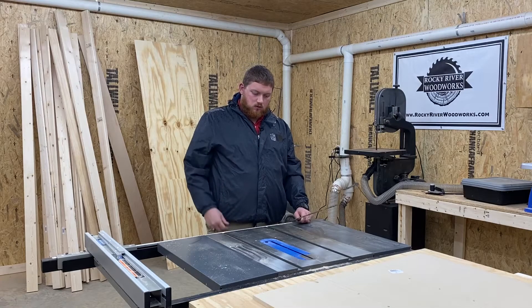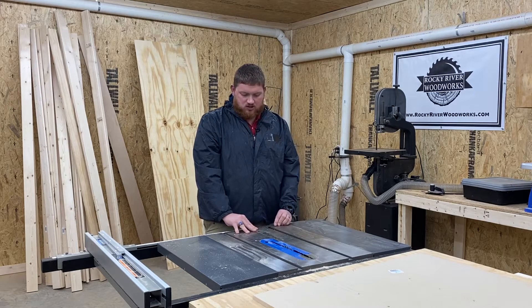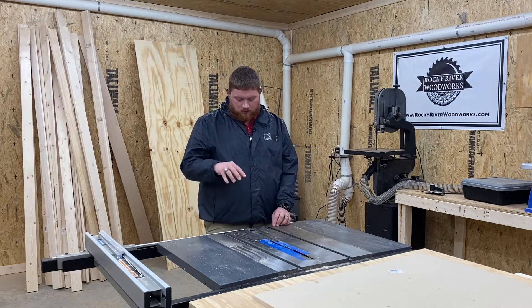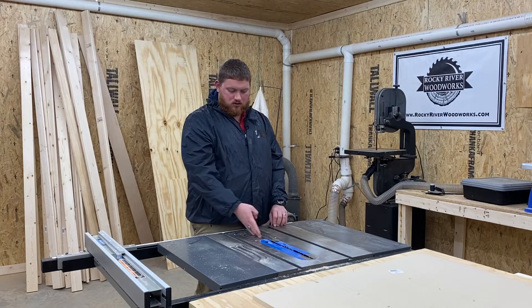The first thing you're going to want to do is raise your blade just slightly above the throat plate, and then make sure that your blade is indeed square to the edge of the table. It's almost always going to be, but just make sure that it is square.